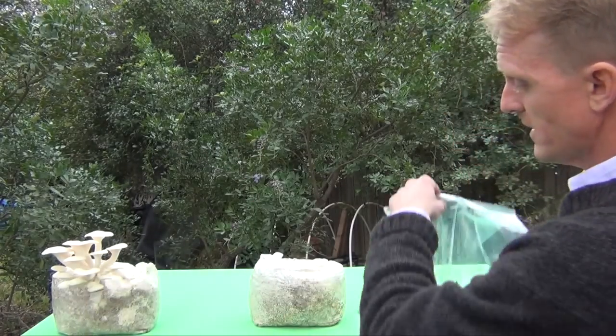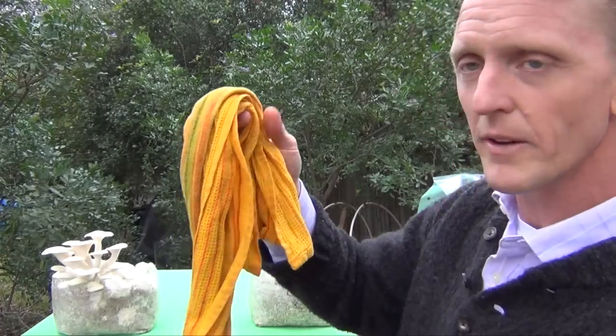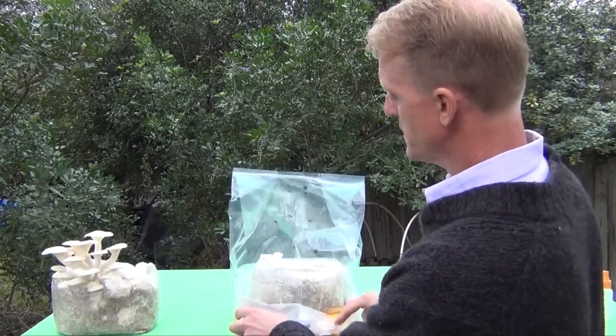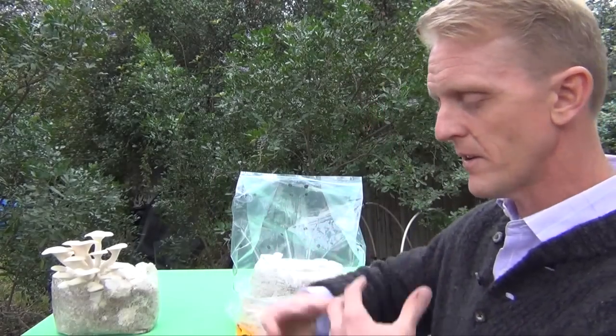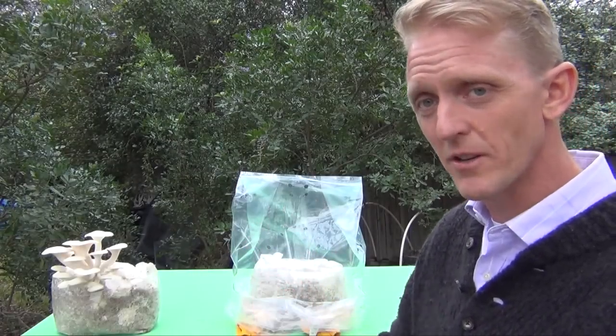Also, if you need to leave for a day, take a dish towel, wet it, wring it out, and place it along the base of the humidity tent, covering it that way. The humidity from the towel will evaporate inside the bag and create a convection effect, keeping the humidity in there much longer. Just remember to change that towel out every couple of days.